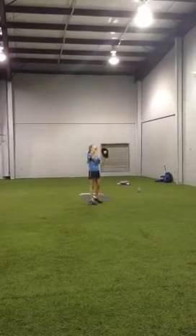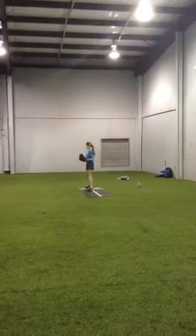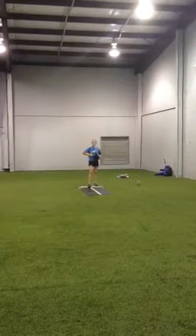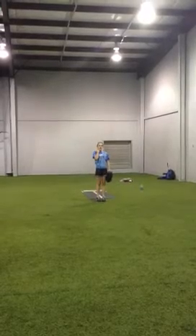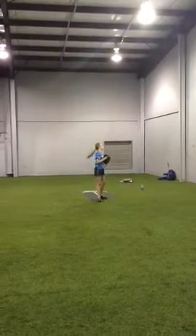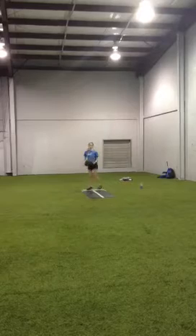Oh, good job. That was good speed. Two-seam fastball on the outside corner. And a changeup — that's a pretty good pitch. You're lucky you got that, actually.